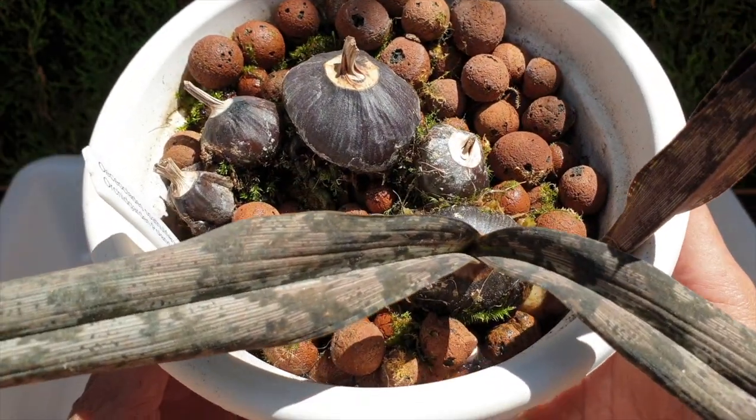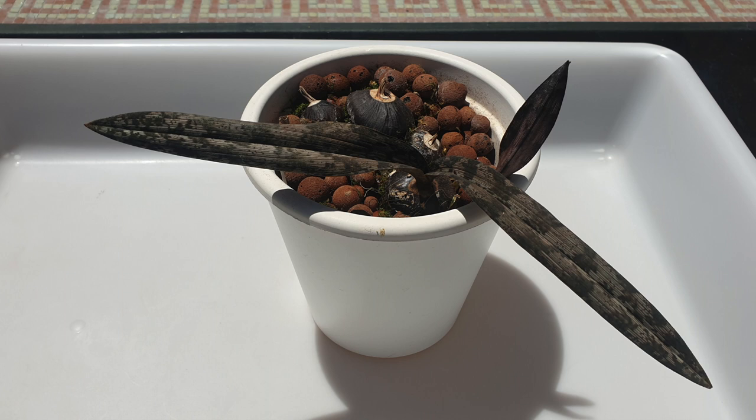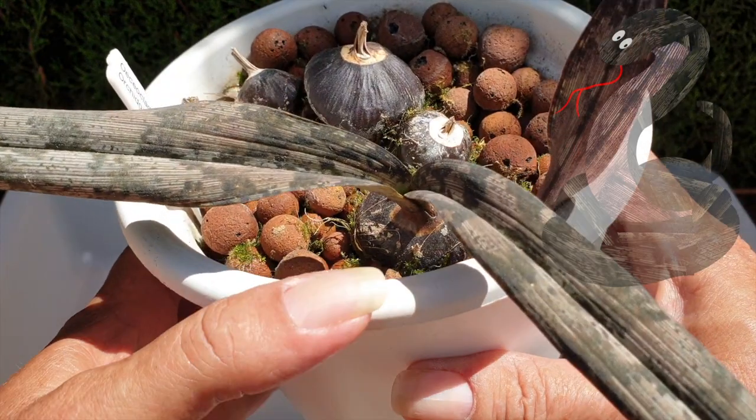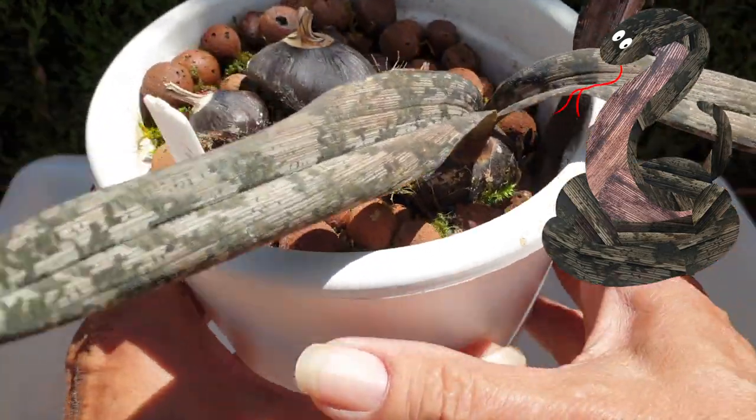Osteocleides spathulifera, also known as the shiny spotted orchid and the snake orchid, is being repotted today on the patio.